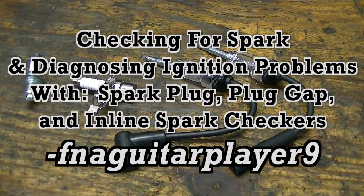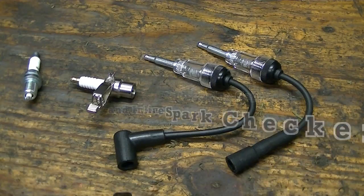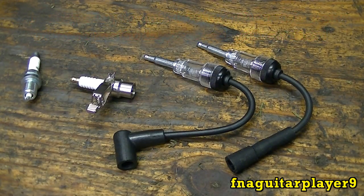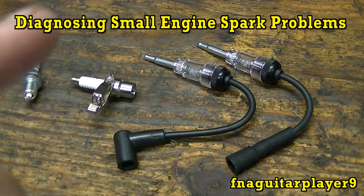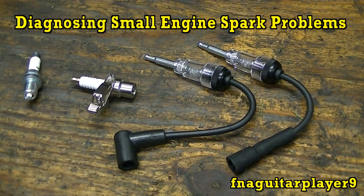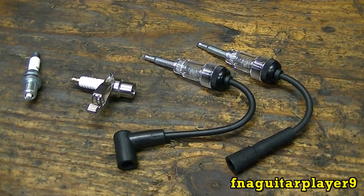Today's video is similar to another video I made several years ago on how to check for spark and spark plug fire in engines. My channel is mainly for small engine repair, but this also applies to vehicles — anything with spark plugs. I'm going to show you three different ways of checking for spark plug fire in any type of gasoline engine.